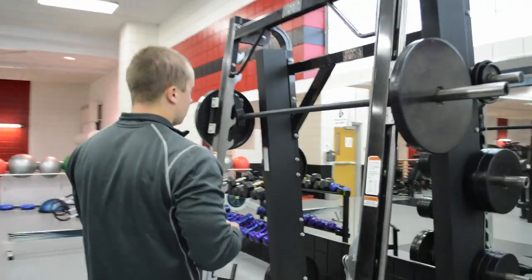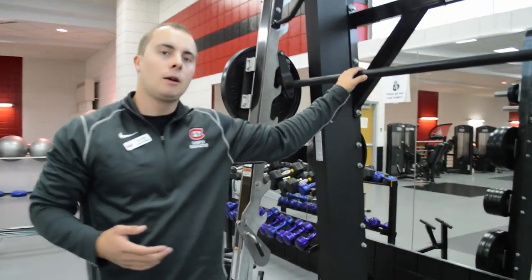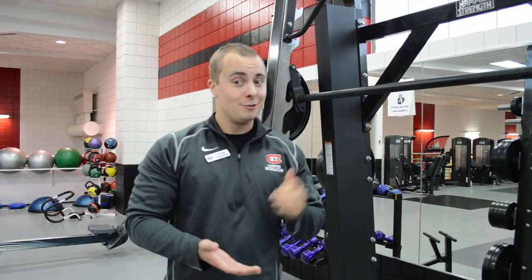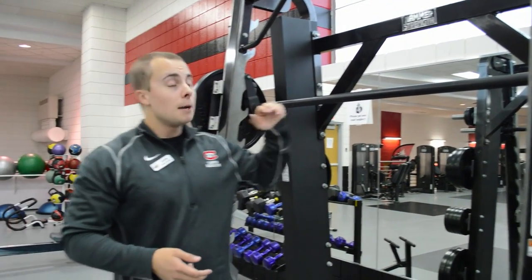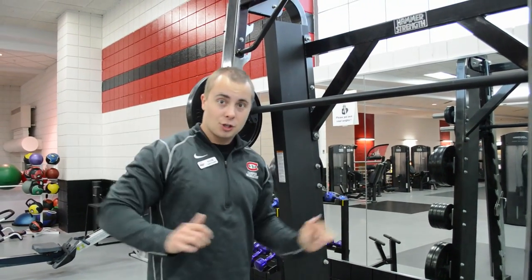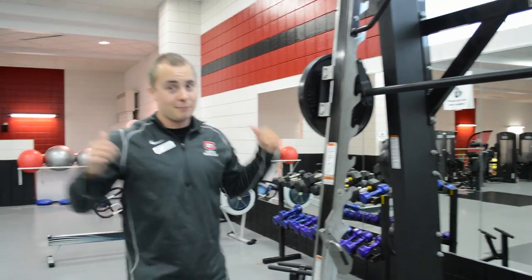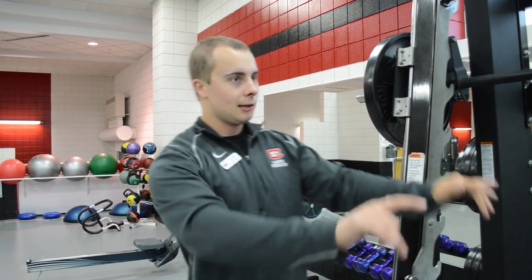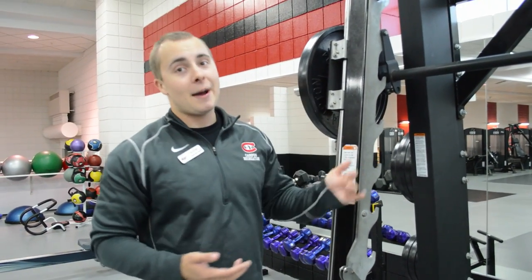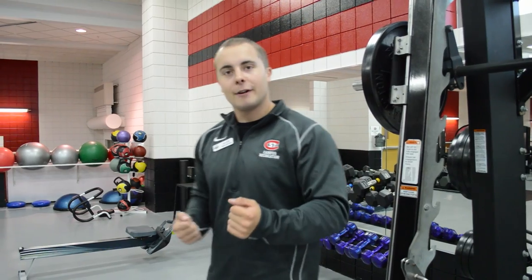One machine I want you guys to be aware of is the Smith machine. A lot of people love to use it for squats and bench press — I highly suggest don't do that. I would only use the Smith machine for something like an upright row for delts and shoulders, maybe calf raises, or behind-the-head shoulder presses to isolate the posterior delt. Otherwise, stay away from it. It really restricts your movement, which is bad for your joints. Go on a straight bench press or do a dumbbell squat instead — you can hurt yourself on this, and we don't want that.